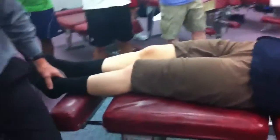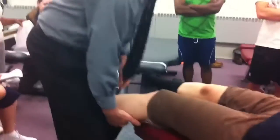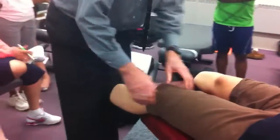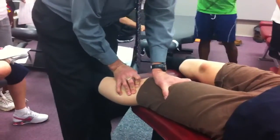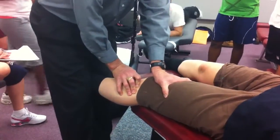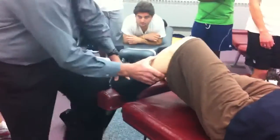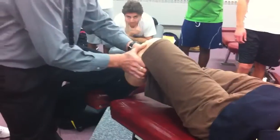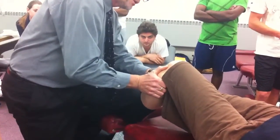One more time on the other side so you can see it from over here. I've got her femur on the table. Find the eyes of the knee, take out the slack, spring, spring. Any pain or discomfort? Put it on the table, stabilize it. Thumbs in the eyes — push, push. Anything there? Pull, pull. Anything there?